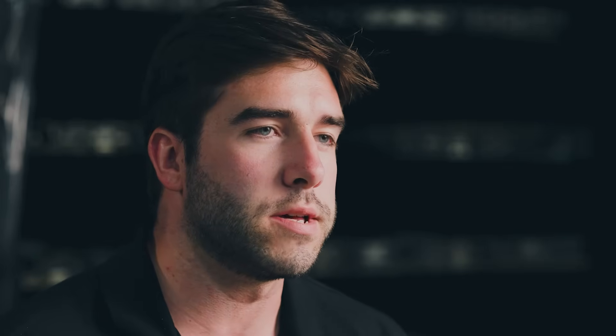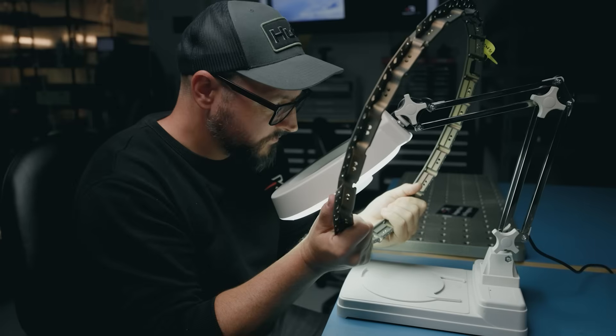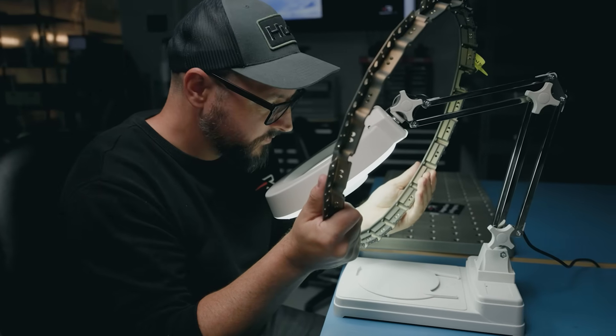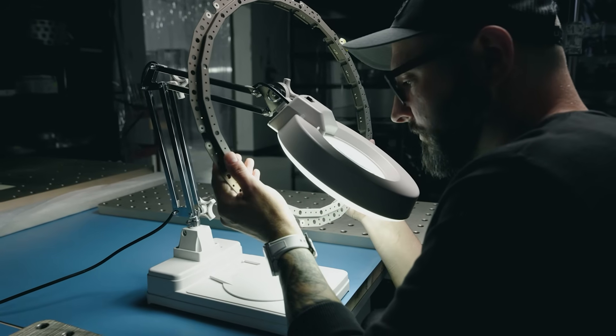Every engineer in the building here has a pretty high orientation for detail and quality. The idea that we won't ship anything that we're not 100% confident will work — that trickles down into our day-to-day, and that really helps in creating something that is both beautiful but 100% reliable.